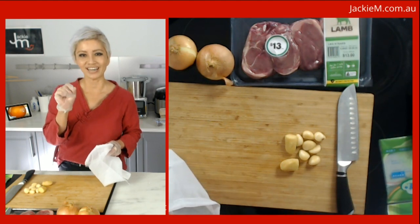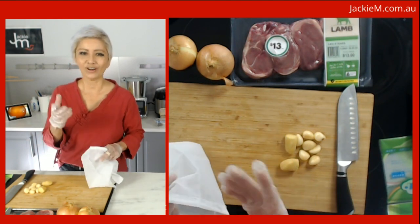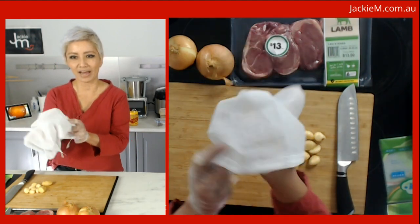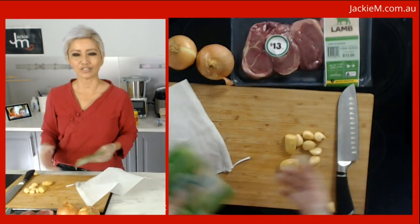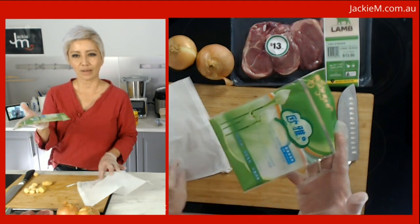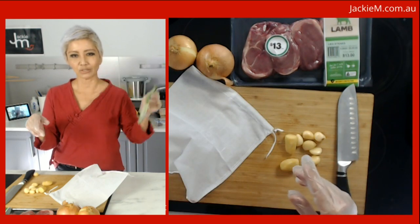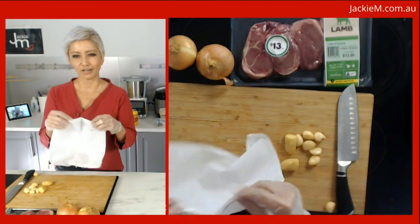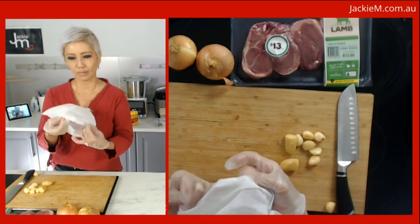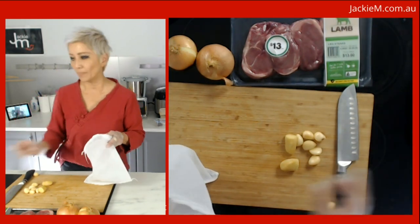I've got a muslin bag here — I pick these up from Asian grocery stores, you might see them hanging on the shelves. They're usually used to put Asian herbs in. You want a double layer. This is a bag with a string, and this is what we're going to use to make what we call nasi himpit — nasi means rice, himpit means compressed rice.